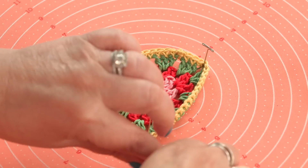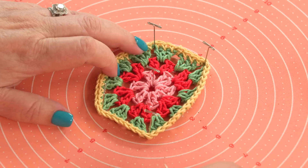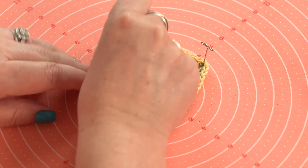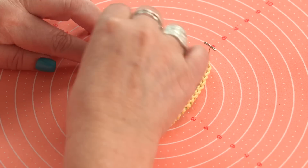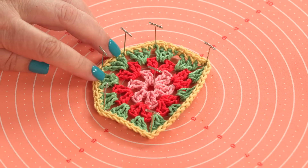You can just work your way around, going opposite from each side. This kind of stretches it out — you don't want to stretch it too much, but you want to stretch it out just a little bit so it's all nice and flat.